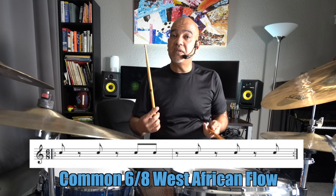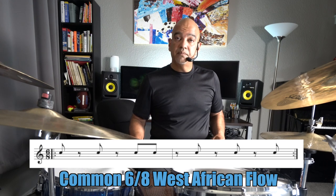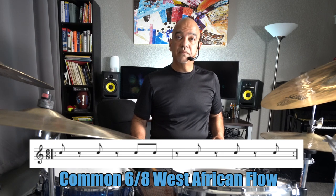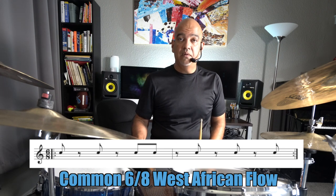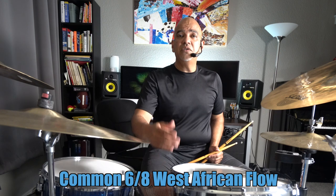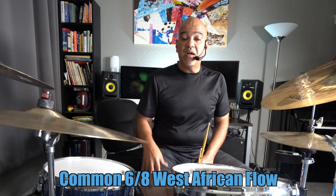There's a very famous 6/8 feel flow that you probably know because you've heard a lot of jazz too. With the bass drum added on it, that feel is used in Bembe and many other styles — it's what is called a Cuban 6/8 style, but it comes from Africa. In Africa, many nations tended to use that flow.